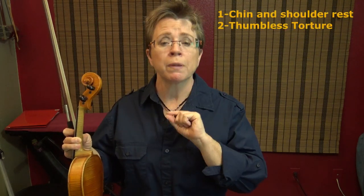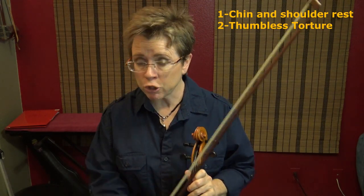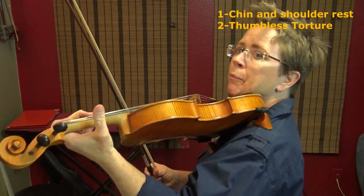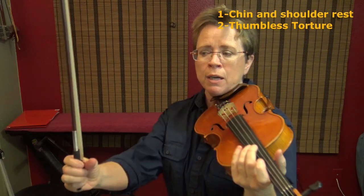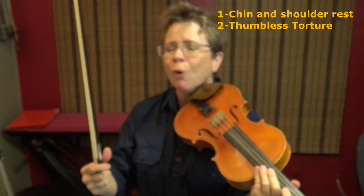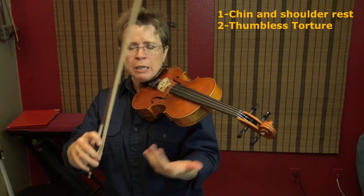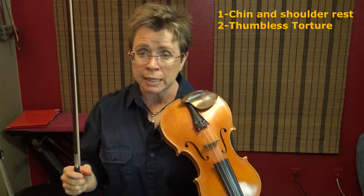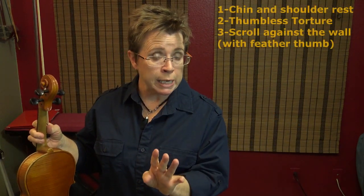Number two is an exercise I call the thumbless torture — where you play with your thumb away from the neck. It does degrade our tone a bit because we don't quite get the contact we need, but it can be done. I want you to do it every day for 28 days. That's the thumbless torture.